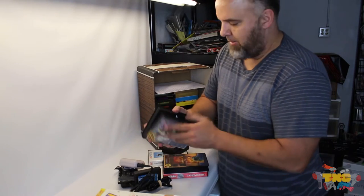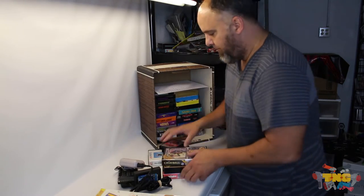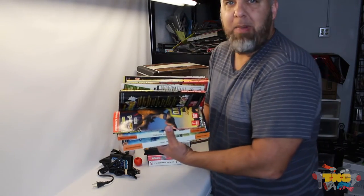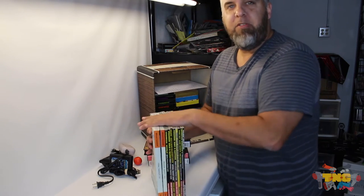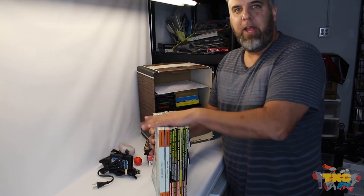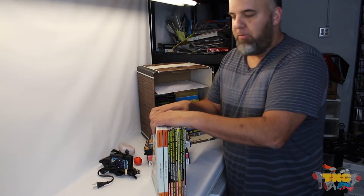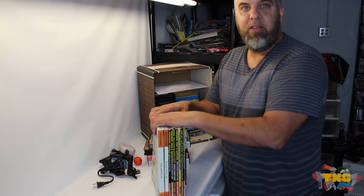It's missing the cart, but we'll do a box and manual for Cue Ball — this box looks like it's brand new. Got a big old stack of strategy guides: Pokémon, Dragon Ball, Digimon, Final Fantasy. We'll get this stuff up on the website today. Make sure you like the video and follow us if you want regular updates — we're posting all those pictures on Twitter too. We'll see you in the next video.